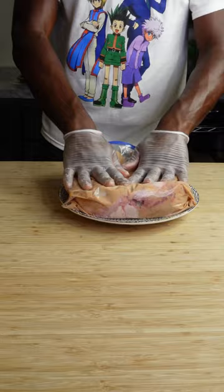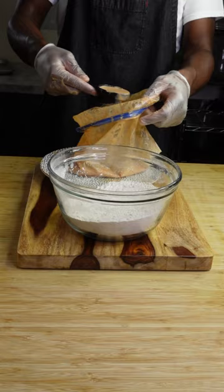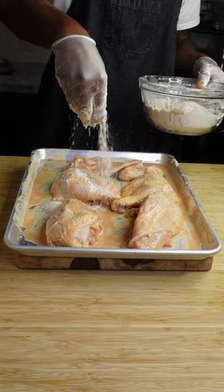In part one, I marinated it in seasoned buttermilk, and now that it's 24 hours later, you wanna add a quarter cup of that marinade to the seasoned flour, mixing it in with your fingertips. Then you're gonna wanna get all of your chicken pieces extremely nice and well coated. Just take your time.